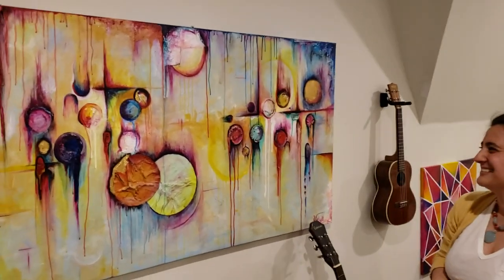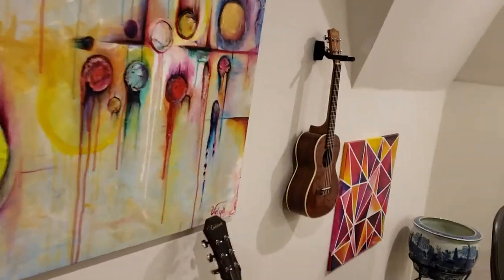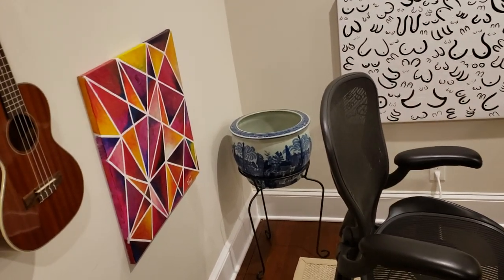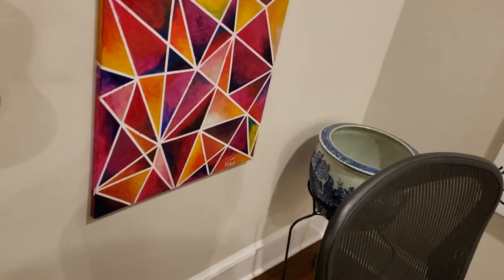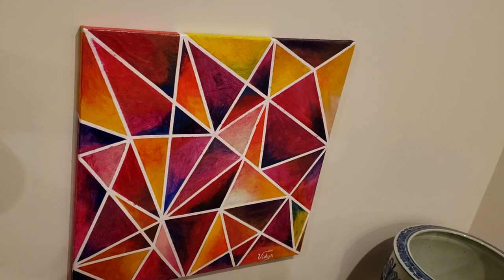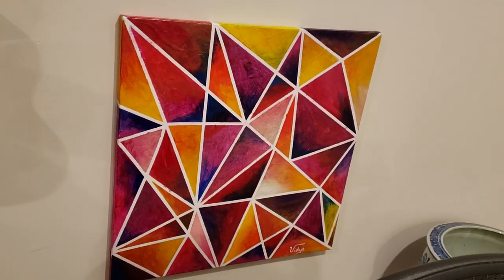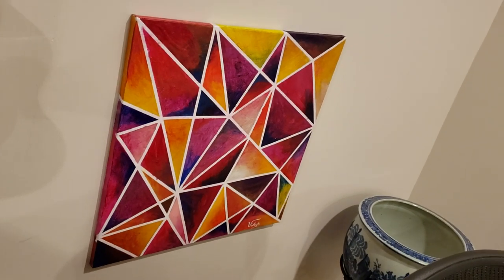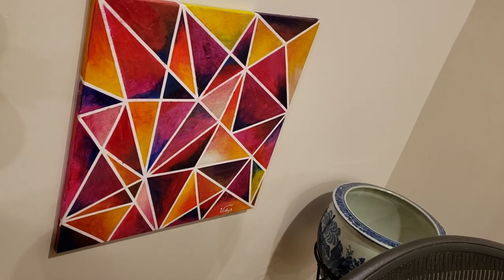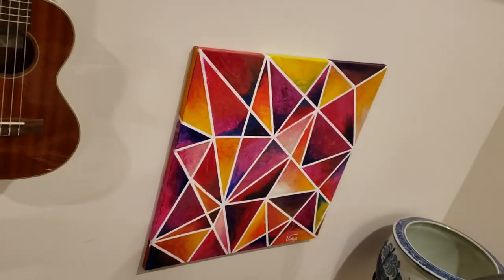And then this one over here — you used quarter-inch painter's tape, right? Yeah, quarter-inch blue painter's tape, you can buy a whole roll on Amazon for maybe two or three bucks. I just threw it down and then colored in the sections, basically filled in the squares — well, they're actually triangles — with whatever paint I felt like, then pulled off the tape. The blending is amazing, the colors are great.